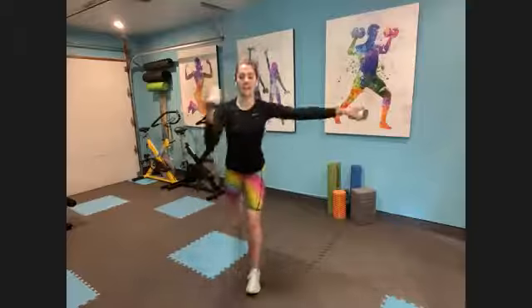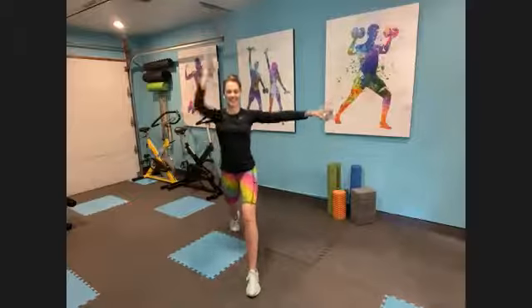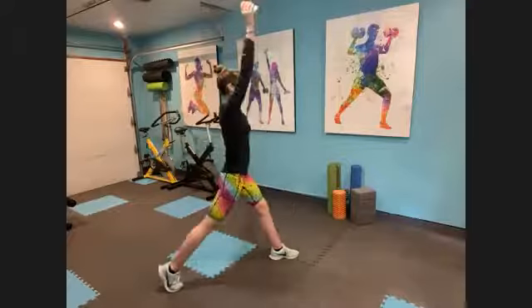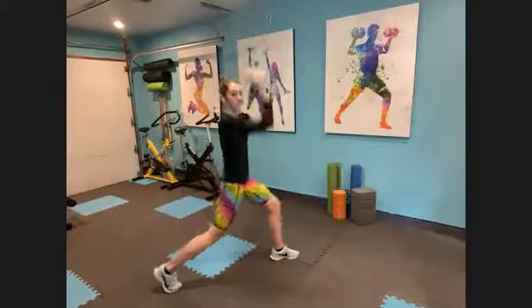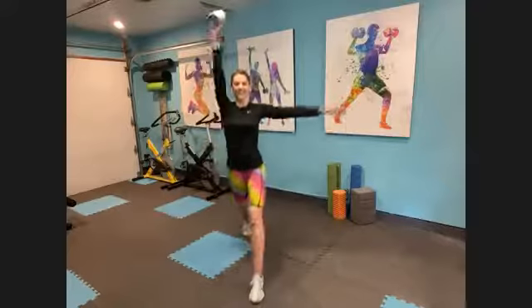Step that in — same thing other side. Right arm out, left leg back, drop in. Abs in nice and strong. Chest is lifted. We're trying to get about a 90-degree bend in each knee. Right arm out, nice and strong. You're not death-gripping those soup cans, right? Step in. Shoulders up, back and down. Abs in. Side raise, front raise. Breathe — this is your recovery.